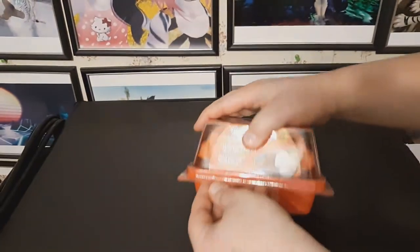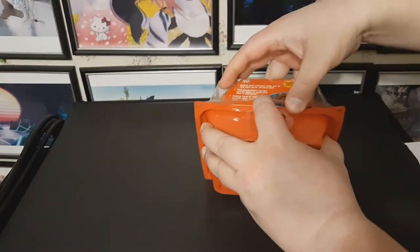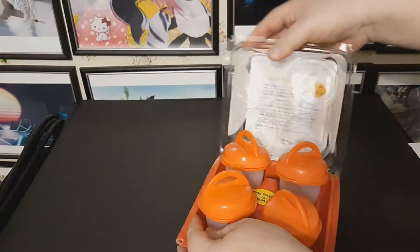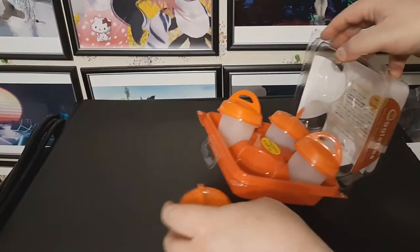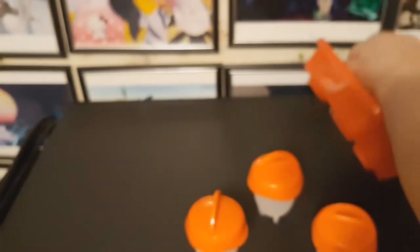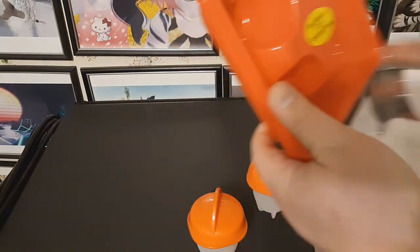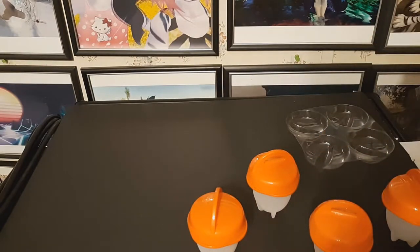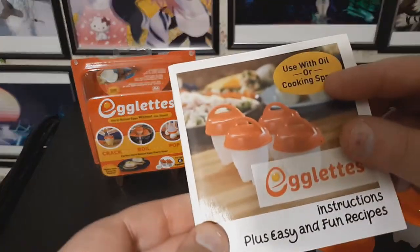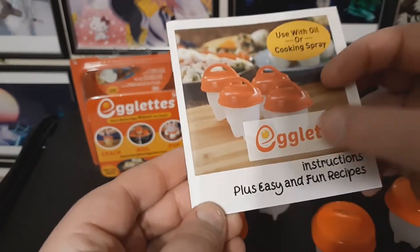Let's get this open. And there we go — we got the egglets. As suggested inside, it does say use with oil or cooking spray for best results. We also have a recipe guide and instruction manual. Use with oil or cooking spray — egglets instructions, plus easy and fun recipes.